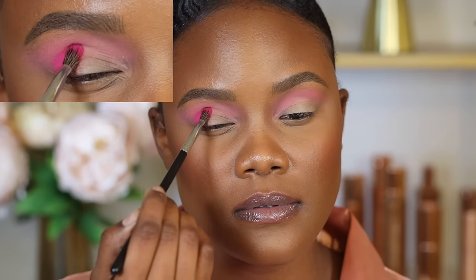Have you always wanted to wear eyeshadow but blending is always an issue? Well, this video right here is for you.